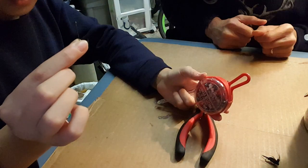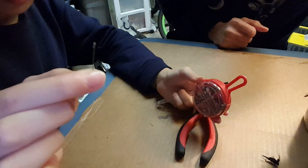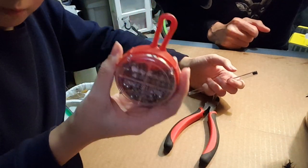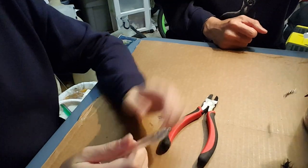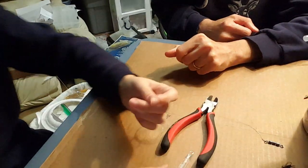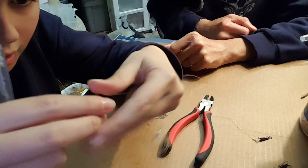For hooks, I suggest a panfish bronze Aberdeen size 6 panfish hook that you can get at Walmart — it's a no-name hook but it's what I suggest for panfish. These can also be purchased at Walmart. Now let me show you how to rig the float onto your line.